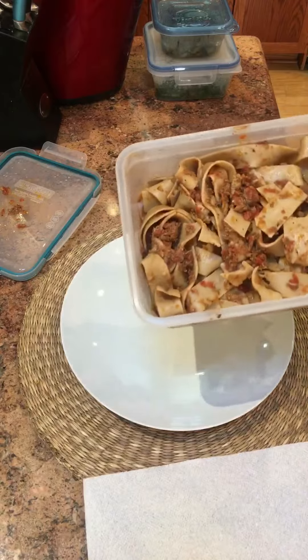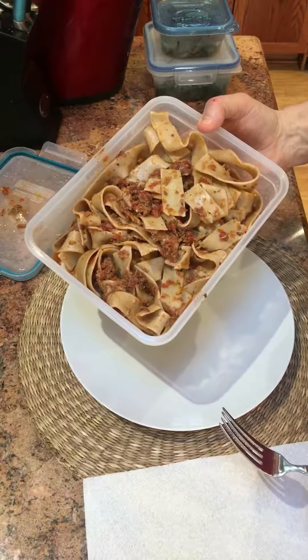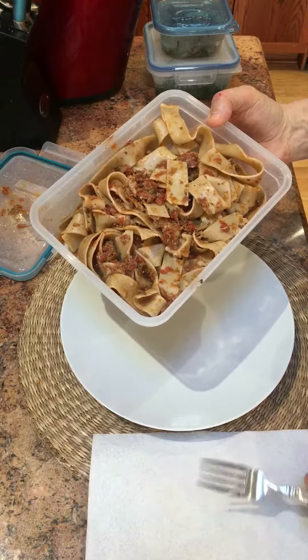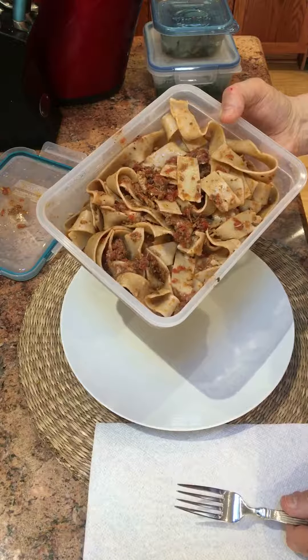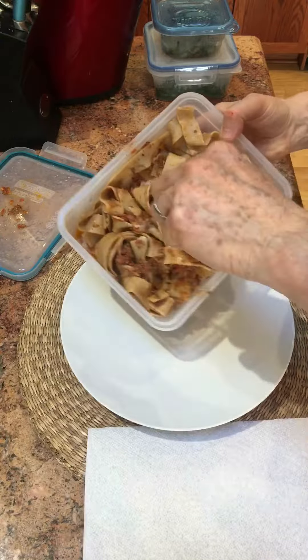This is some pappardelle — these three-quarter inch wide noodles — whole wheat, with a sauce of sardines and anchovies. I used a couple of cans of no-salt tomatoes to make this, so I tried to reduce the sodium a lot.